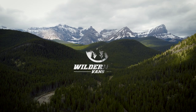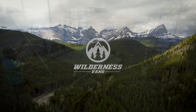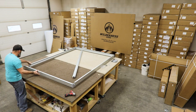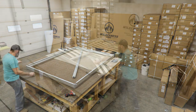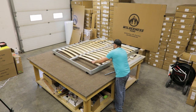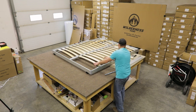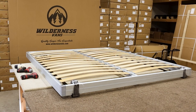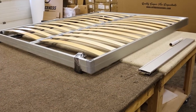Welcome to our Wilderness Vans installation tutorial. Today we will show you how to assemble a Lippert Smart Bed. This mechanical bed is a great option for those builds that need some flexibility in their layout. The universal nature of this bed means that it can fit into any build by modifying the frame. In this video, we will cover how to assemble the bed. Installing the bed into the van will be covered in a separate video.